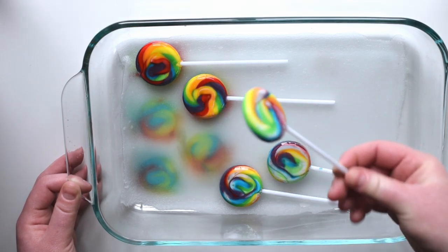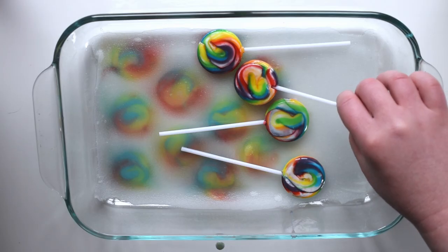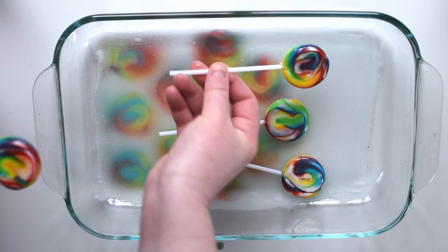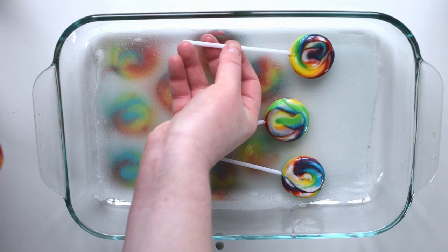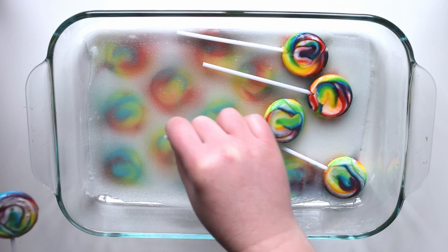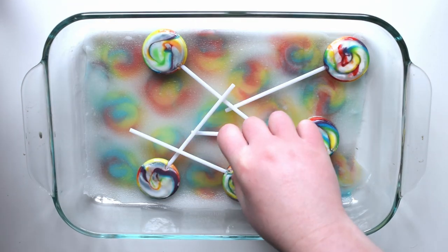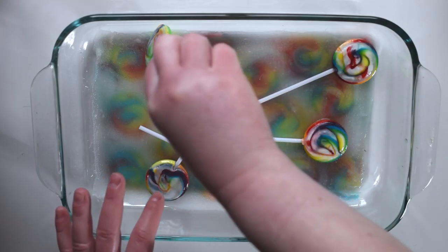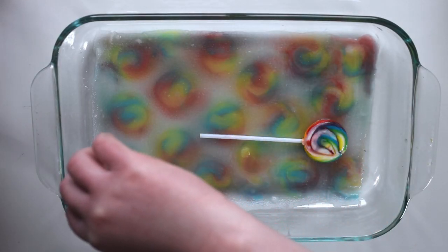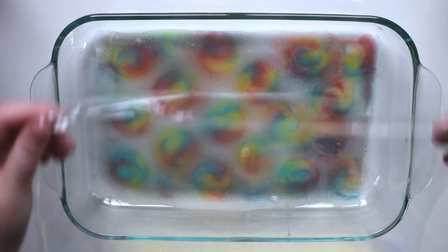I originally got this idea from a video that Rebecca of Chemnitz recently did, in which she dyed yarn with lollipops. I was shocked that she was able to get such perfect lollipop prints, so I figured it would be a cool way to dye silk. It also helps to push on the lollipops to make sure they're completely touching the silk. Continue flipping the lollipops over and filling in as much of the fabric as you'd like. You can see that after a couple of flips the food coloring is pretty much used up — the purple dye was the first to go, which is why some of the swirls don't have as much purple.